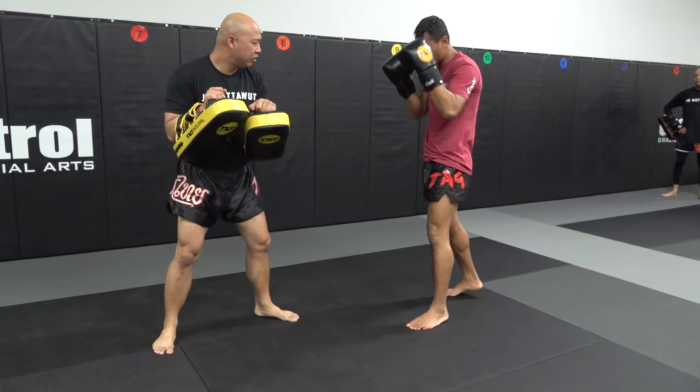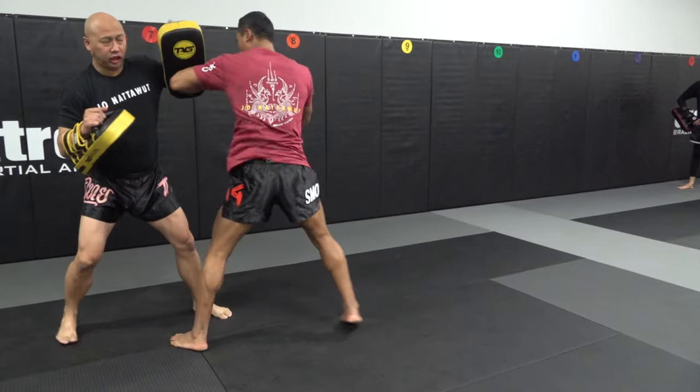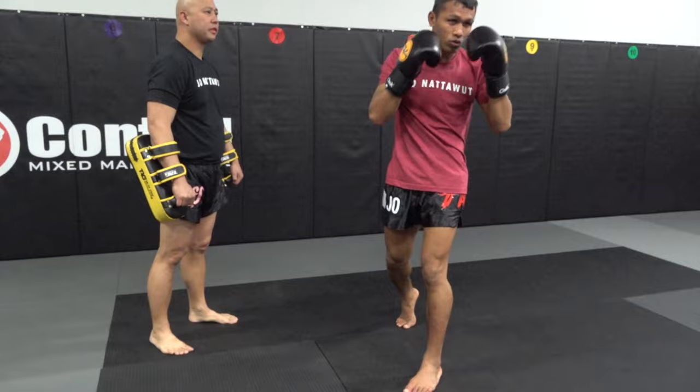Start with the first one first. Small piece, hold here, step in, step in, step in. Make sure you keep your hand up the whole time when you go elbow.